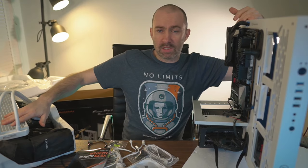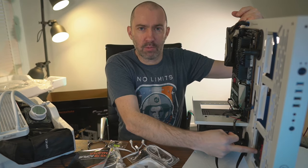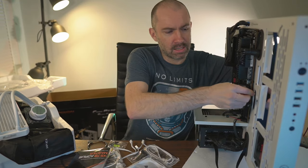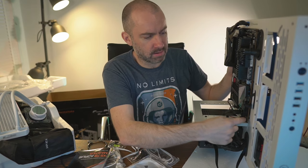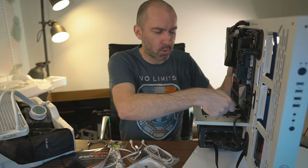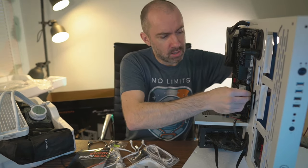I nearly forgot — I swiveled the case to attach the radiator but noticed I forgot to add the SATA cable for the 2.5-inch SSD, so I've just connected it. It's quite good how it's laid out — there are six SATA ports in two rows of three with little protectors. Previously on other motherboards I always had to connect them on top, but these are at a right angle which really helps with cabling.